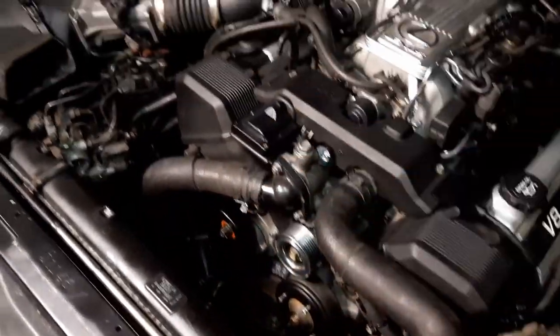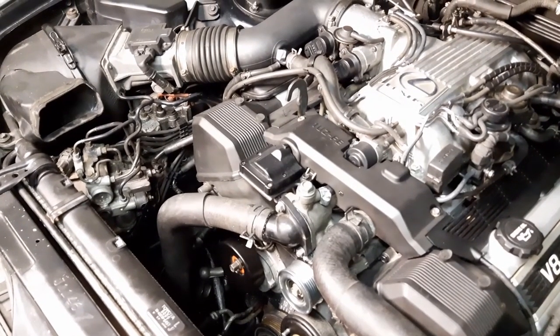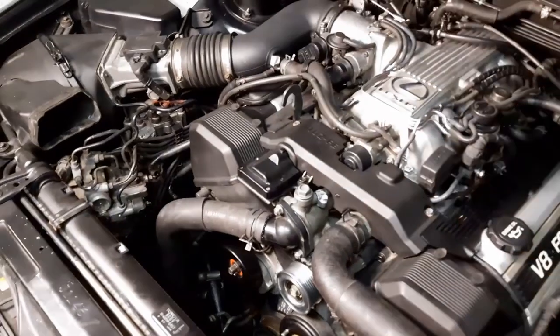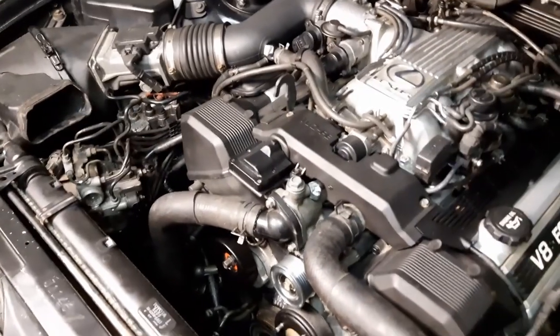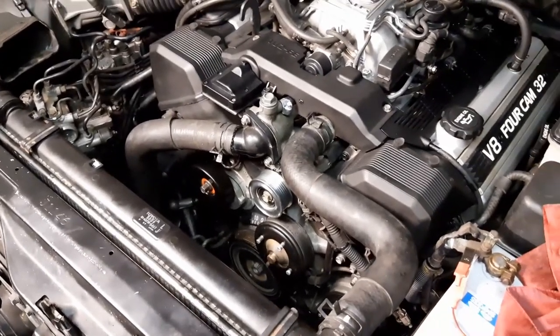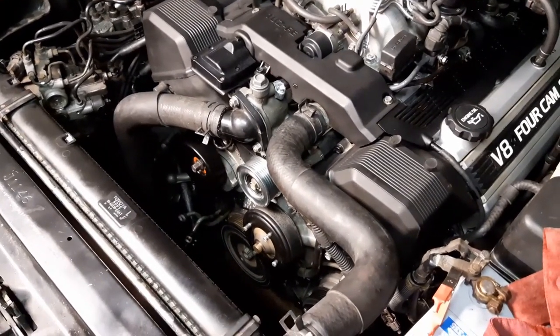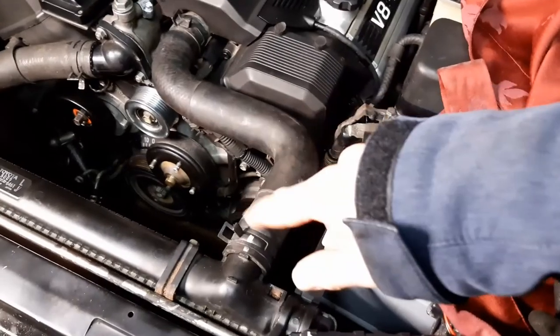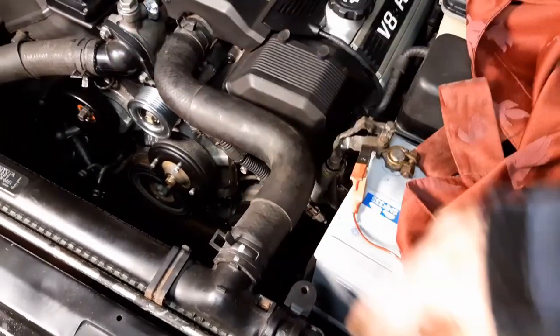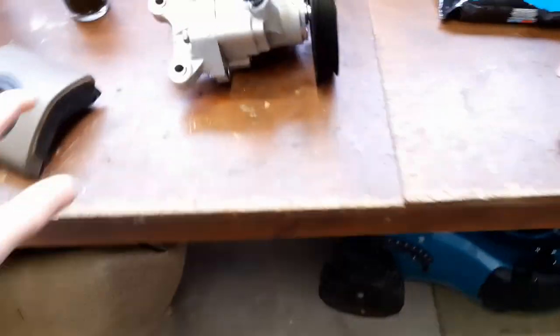So I took the power steering pump off. I also took the alternator off because while I tried to bleed the system, I accidentally put in too much power steering fluid and it spilled out of the reservoir and almost ran onto the alternator. So I quit fiddling around and took it off. I also took off the fan, fan bracket and the serpentine belt.